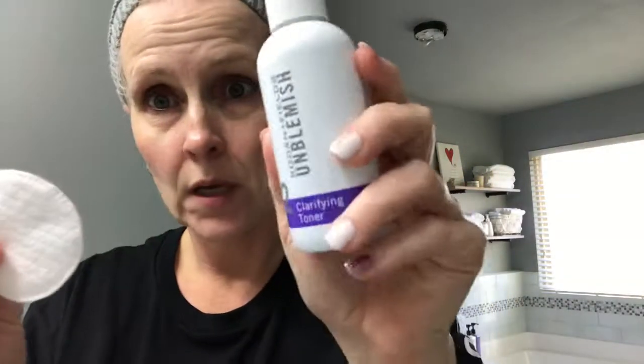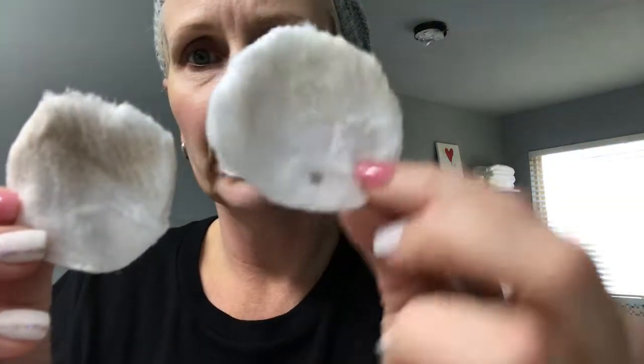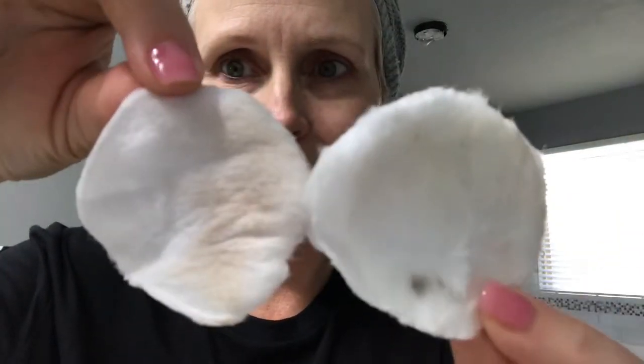It's time for the clarifying toner and our cotton round — time to clean. There is a noticeable difference between the two. This is our dark mark from yesterday, and there's definitely more dirt on today's cotton round than yesterday's. The Retro Co sonic cleanser got my face cleaner. A couple things to know: it's anti-microbial, ultra hygienic, has a two-year warranty, and a 60-day money-back guarantee. I love it — the test is done.